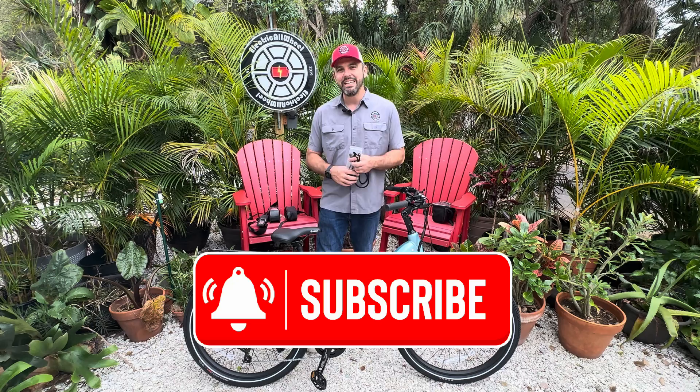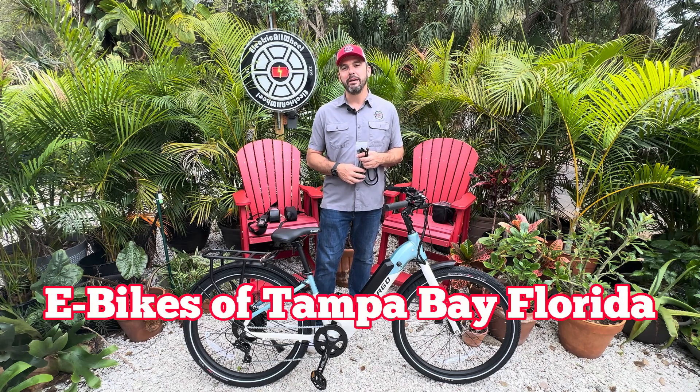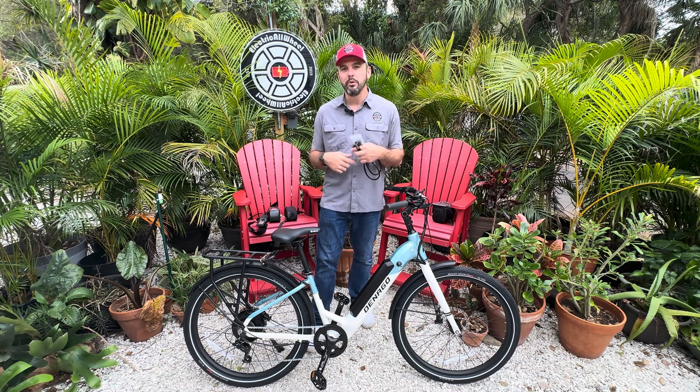If you haven't already, give us a like and subscribe on YouTube — it is our primary. If you're in the area, check out eBikes of Tampa Bay, Florida. Get in that Facebook group, make an event, and go for a ride with your friends. We will perform some range calculations at the end of the video. Check the description below for links to all the products and check out electricallwheel.com.